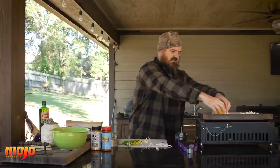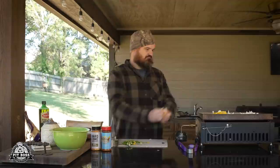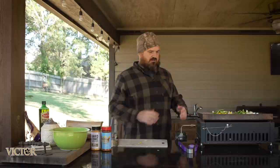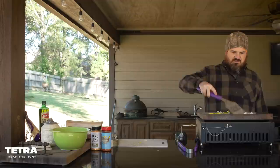All the veggies are on the griddle now — just let them cook for a bit and listen to that sizzle. The mushrooms are going in last because they don't take as long to cook down. We've got our bell peppers, jalapeños, and onions all on the griddle getting a nice sweat. Now we're going to move on to chopping and slicing our protein.